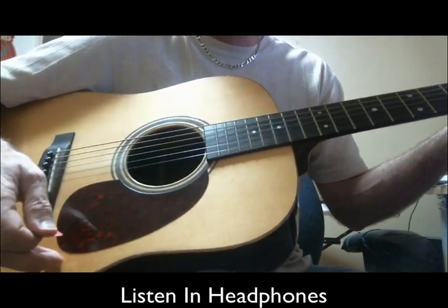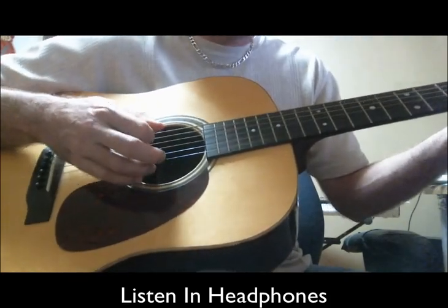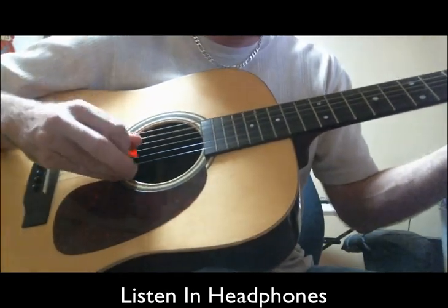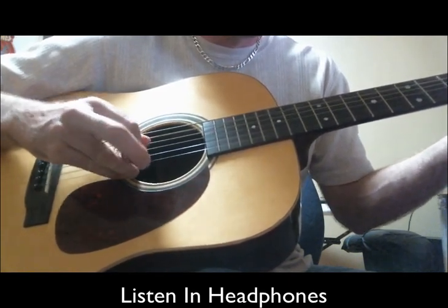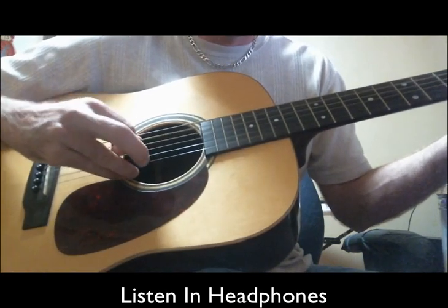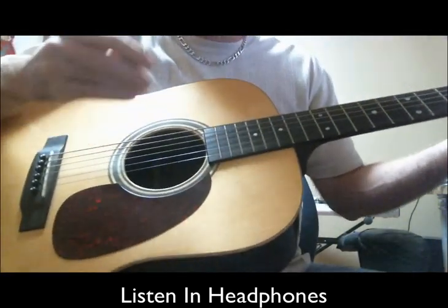Do you hear the difference? It's amazing, just by changing the gauge of the pick. Listen when you pluck — you know, pick. Okay, do the same thing with the heaviest pick.